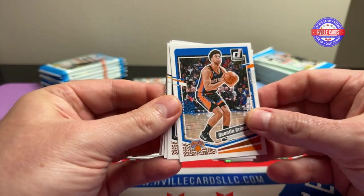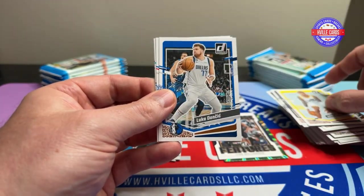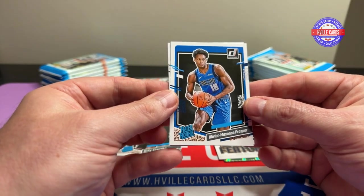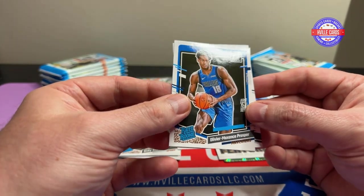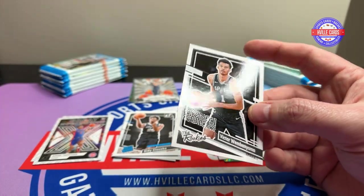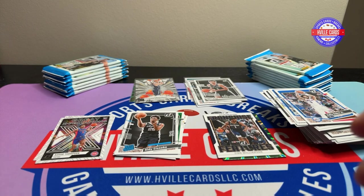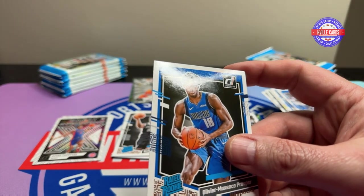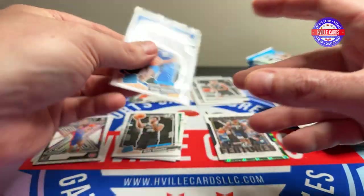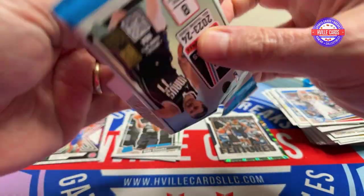Quentin Grimes, Jokic, Gobert, Collins, Doncic, Dubre, Oliver Maxey-Prosper — that's a good name, I like that — that's a variation. Oh, and the rookies — Wembanyama! Nice. I'm going to go in the bag for some sleeves.